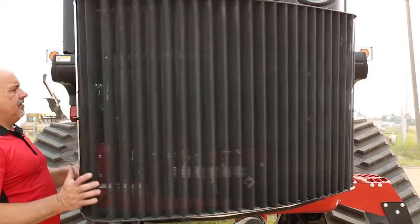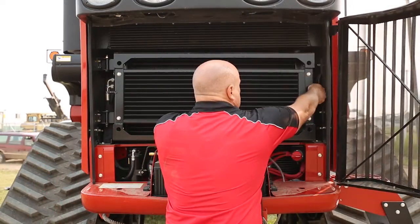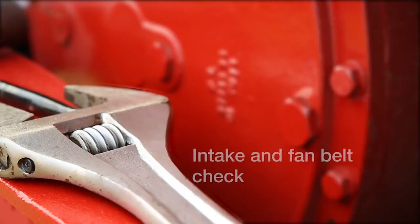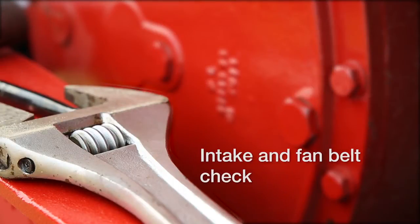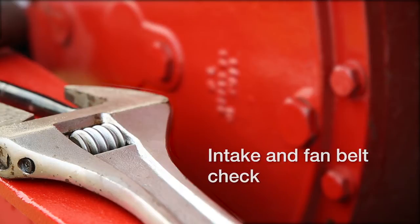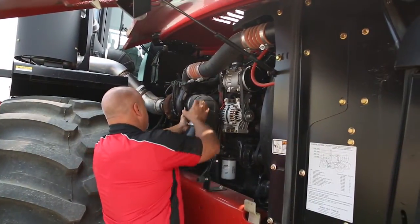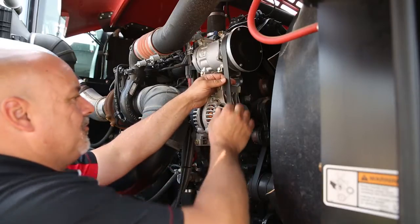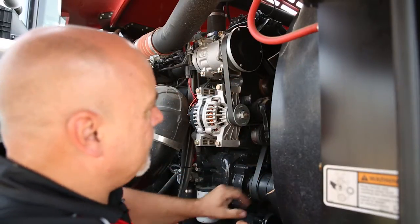Open up the front grill and inspect that the radiator and cooling area is clean and free of debris. Check the intake system to ensure that all fittings and connections are tight and properly secured. Check the fan belts to ensure there are no signs of wear and tear.